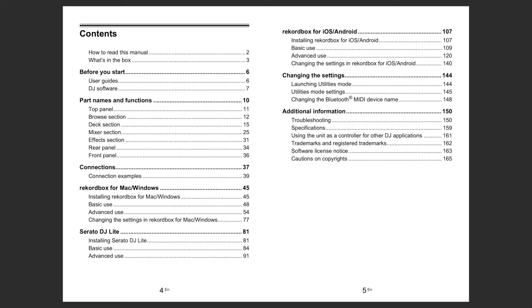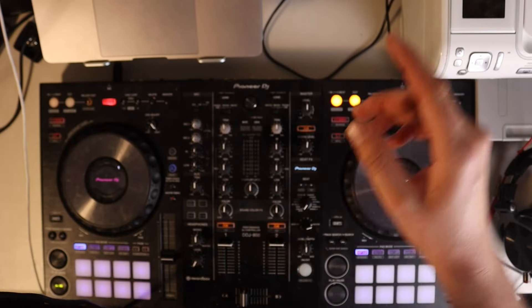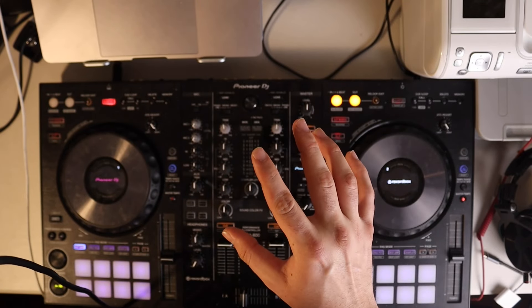The most important pages in your FLX4 instruction manual for sound-specific issues are: audio setup at page 49, connections at pages 36 to 37, and troubleshooting and sound at pages 150 and 152 respectively. If you don't have this instruction manual, I'll put the link to the PDF down below in the video description or the website from Pioneer DJ themselves.